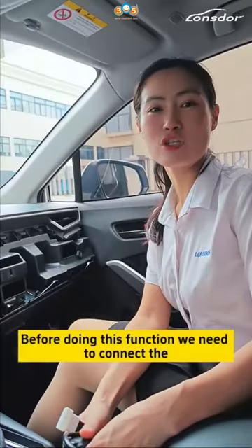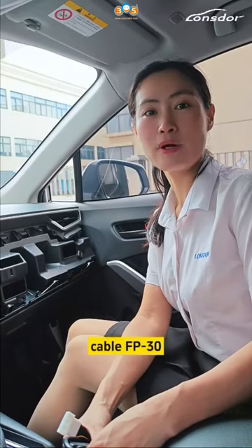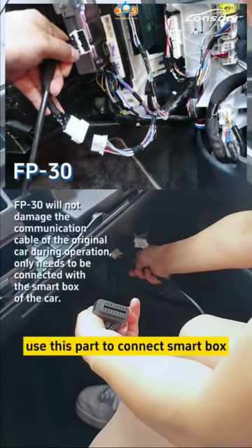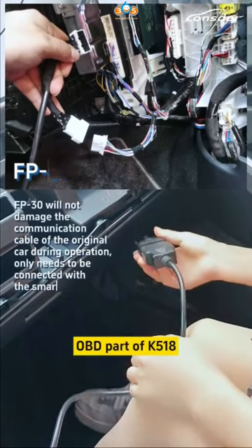Before doing this function, we need to connect the Longstar latest cable FP30. This is the FP30. Use this part to connect the smart box — just connect with the opening part.